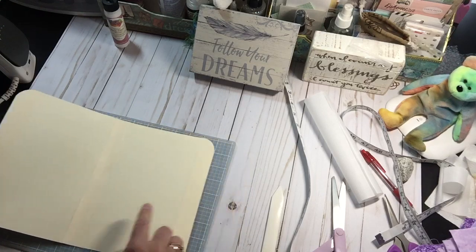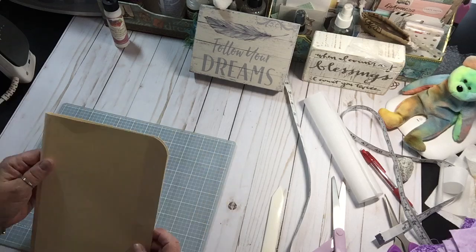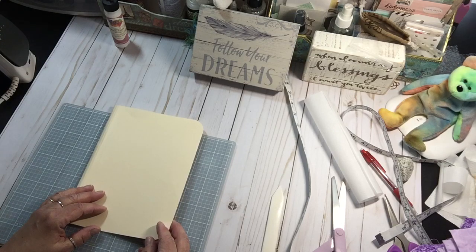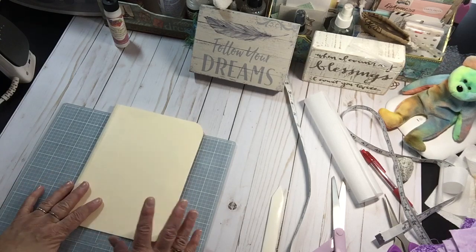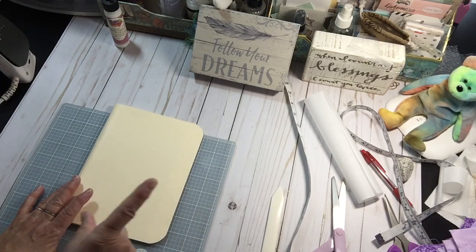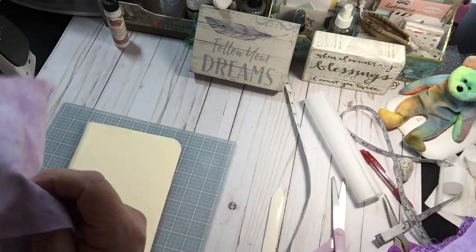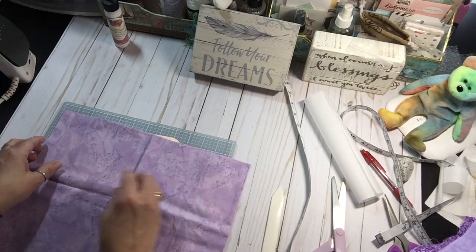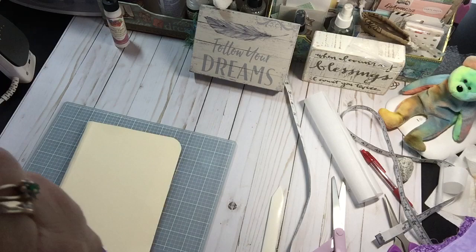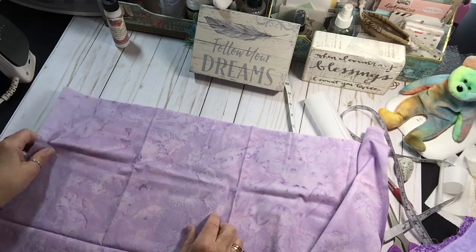I've got my spine in, my spine support, I've got my edge supports on, and I rounded my corners because I like that effect. Now I need my iron-on fusible web and fabric the size that I want to make this. So I'm going to use this fabric, and if I mess this up I won't have enough of this to try again — I don't think. I think that'll work.